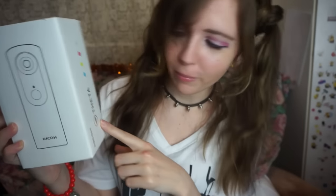It's a nice white box. It has colors here — these represent the colors that you can buy the camera in: blue, yellow, pink, and white.